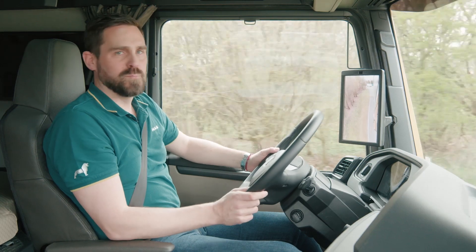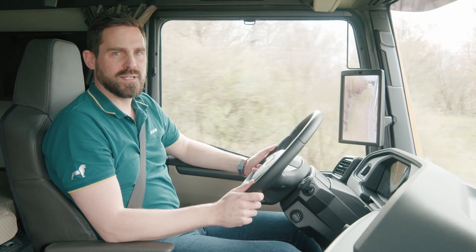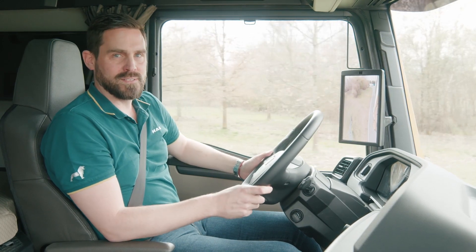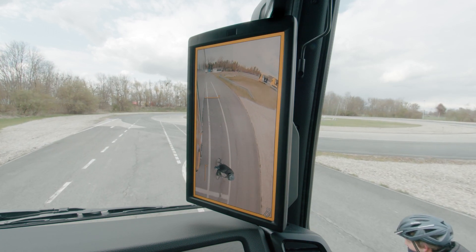When city automatic mode is activated up to a speed of 50 km per hour, the wide angle view is activated rather than the standard view. It is therefore ideal for capturing more vulnerable road users, such as this cyclist.